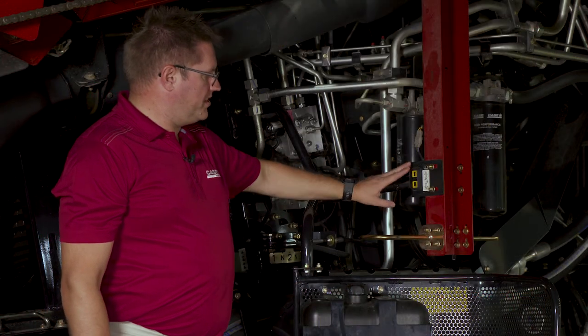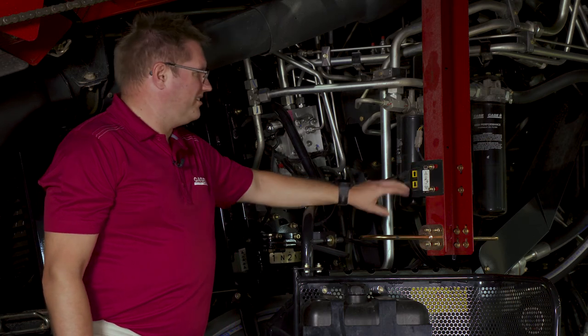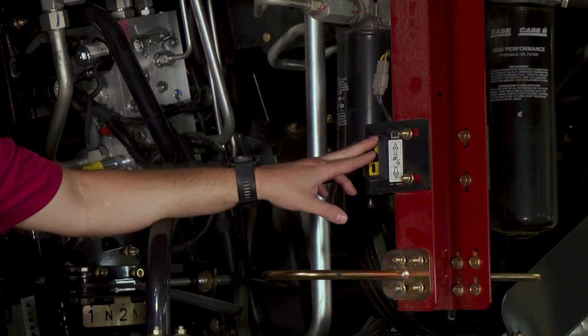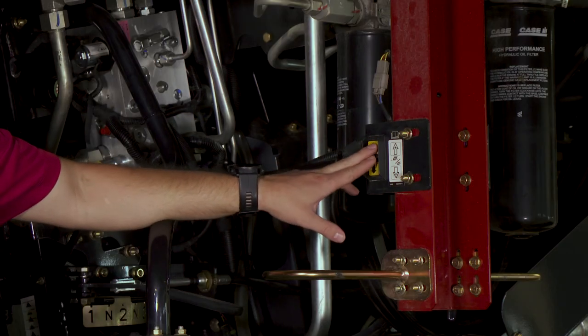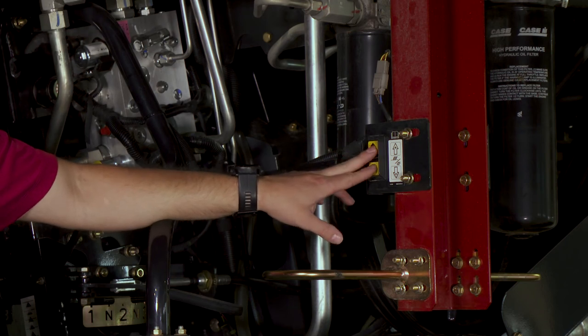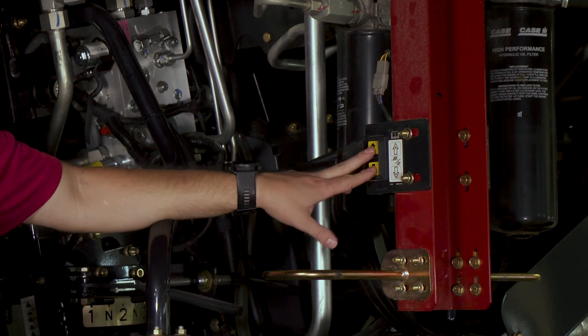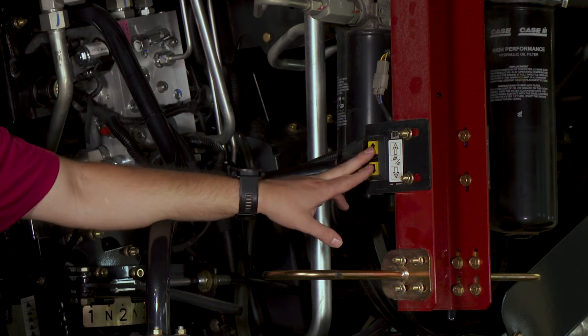Let's talk about the pre-sieve button. This is a new one — with automation it becomes electric pre-sieve adjustment. We have a button located down here for calibration purposes if you need to calibrate the actuator on that pre-sieve. You can open and close from down here, you can also do it from in the cab, and the third option is the automation adjusts when the automation system is running in the field.